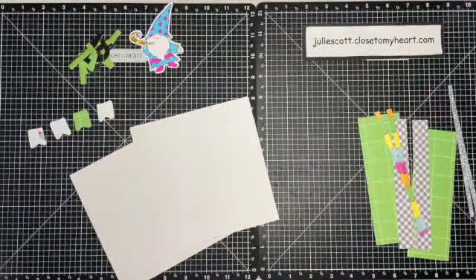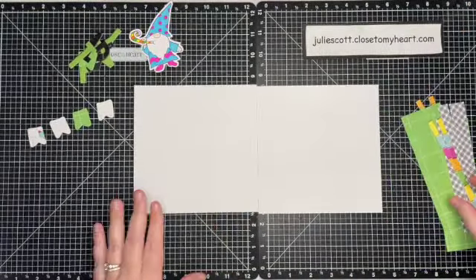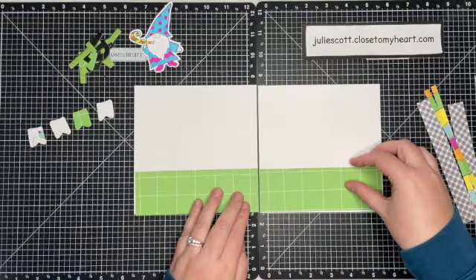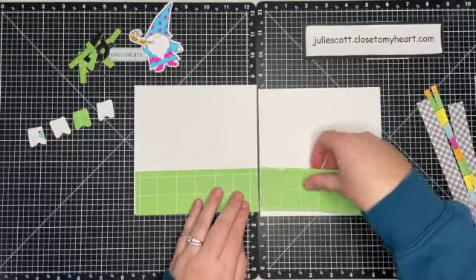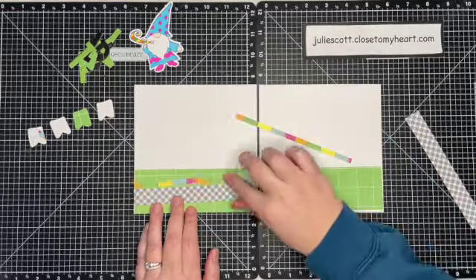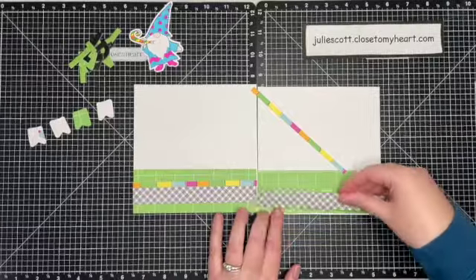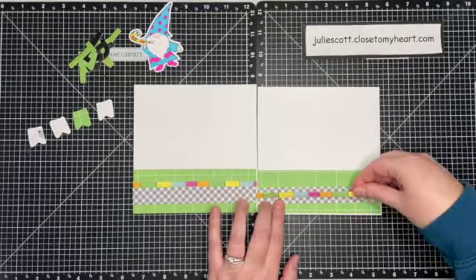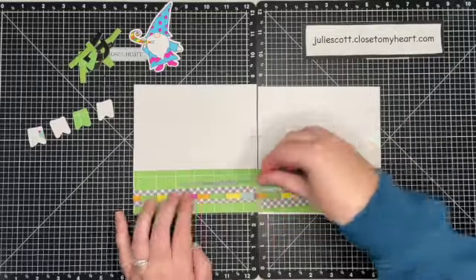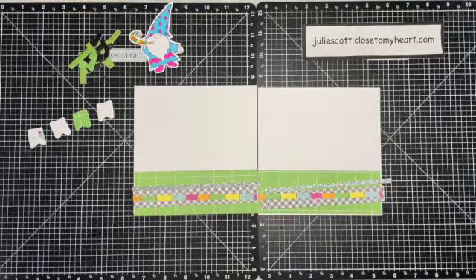Part of the guidelines she gave us for this month is that we could add white or black cardstock. So I cut down a piece of 12x12 to two 6x6 squares for my layout base, and I'm bringing in those strips of paper I cut just to try to make a fun border on the bottom, and I'm just playing around with the placement on those.